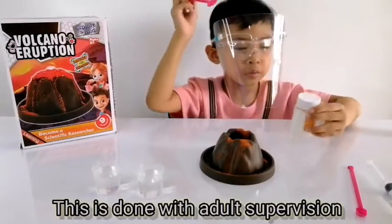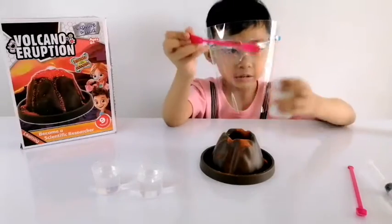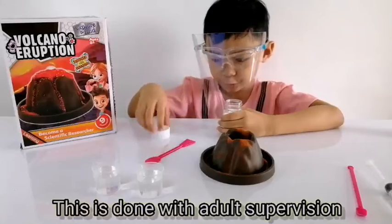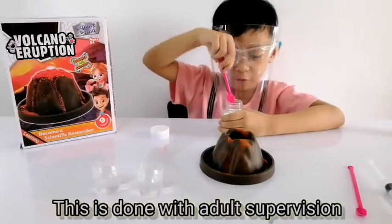Put two scoops of powder. This is also powder. This is how to make it happen. Be careful it doesn't go to your face.